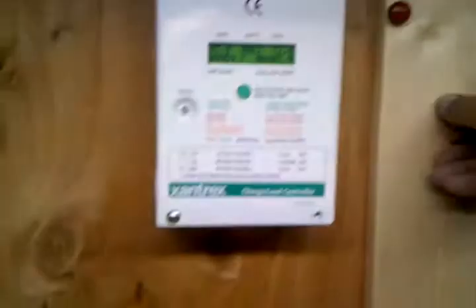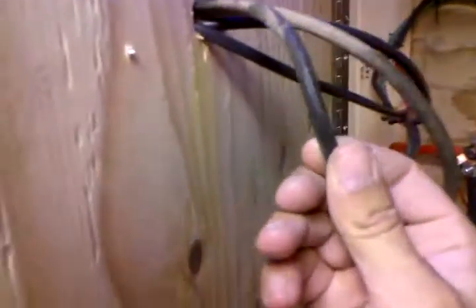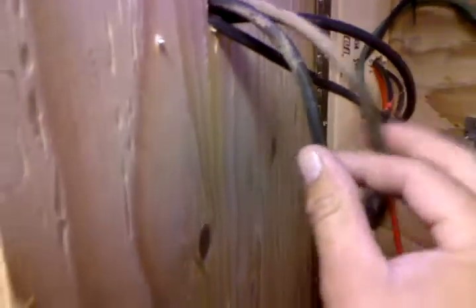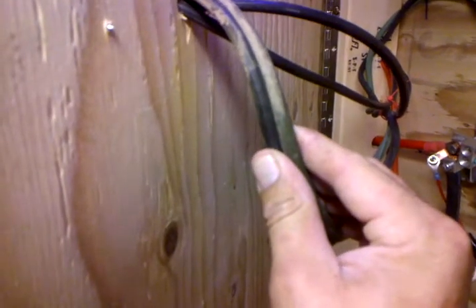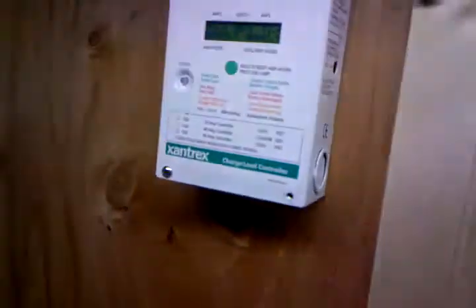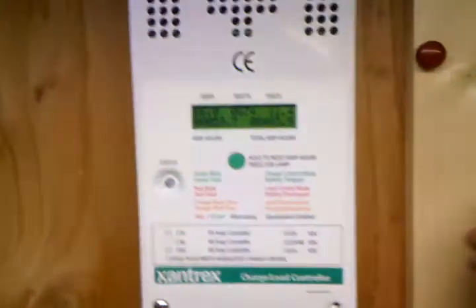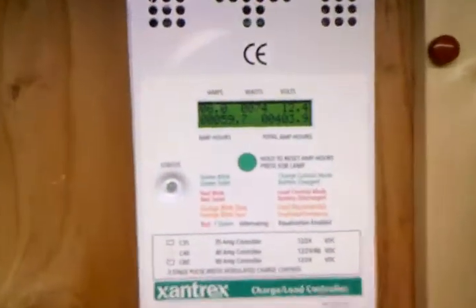I changed a few things around — I went with a little bit bigger wire off the charge controller because they were getting a little warm. I'm not sure what gauge it is, maybe a little bit bigger than 10. It's a lot better than it was when I was getting 50 amps; it got a little warmer. All the wires get a little warm since you're running around 500 watts through them.